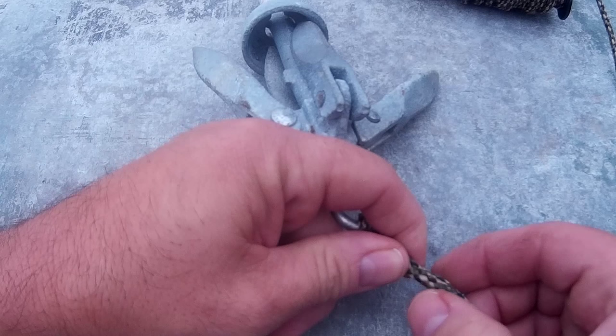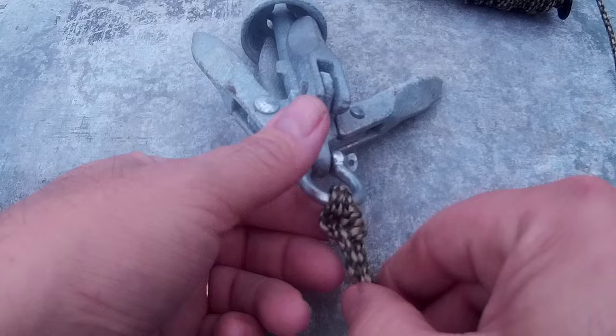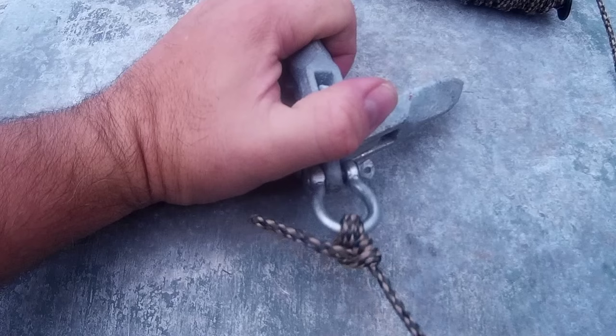You can take this tail piece and bring it up here, securing it with a zip tie or some heat shrink. Now if you're using heat shrink, obviously you're going to put that on the rope before you tie your knots in it. I'm not so worried about that little tail piece on the anchor.